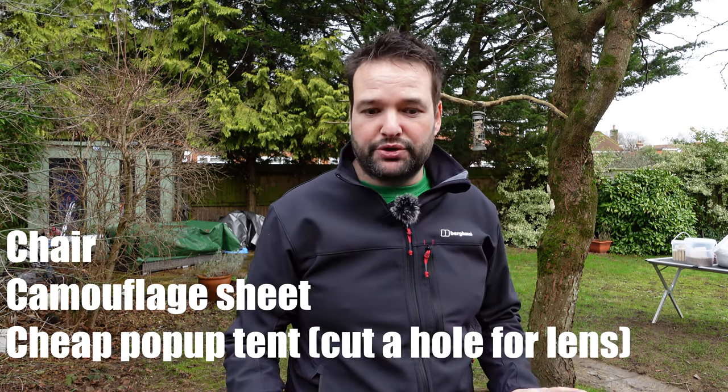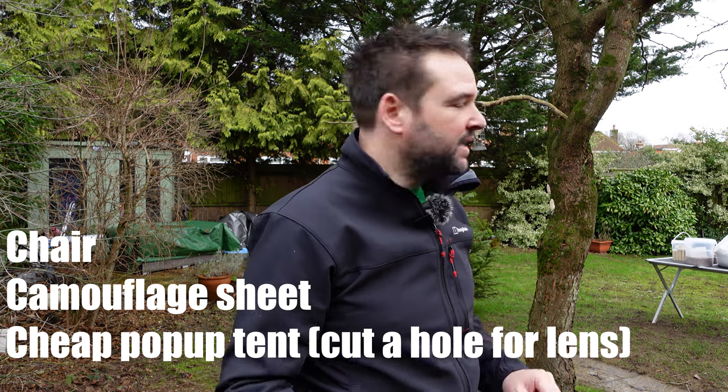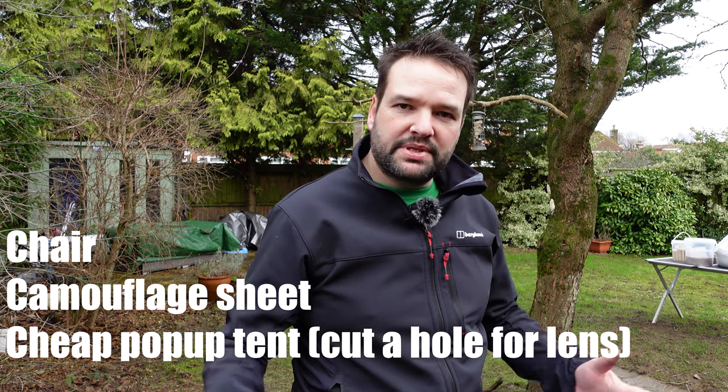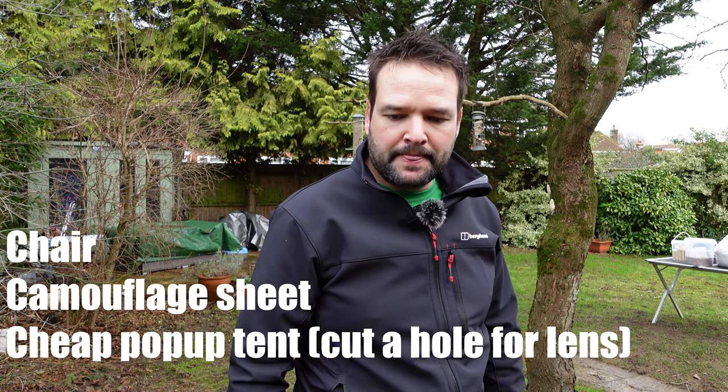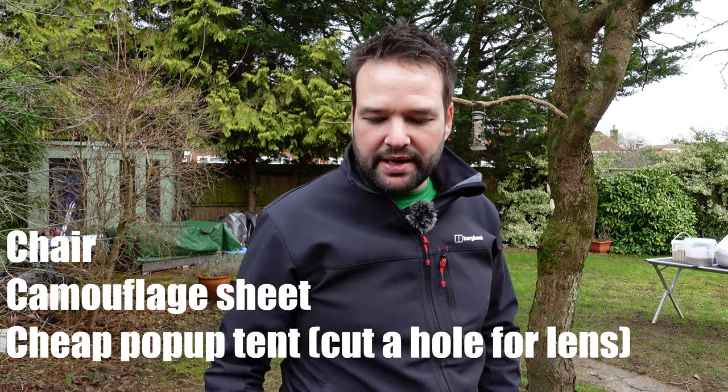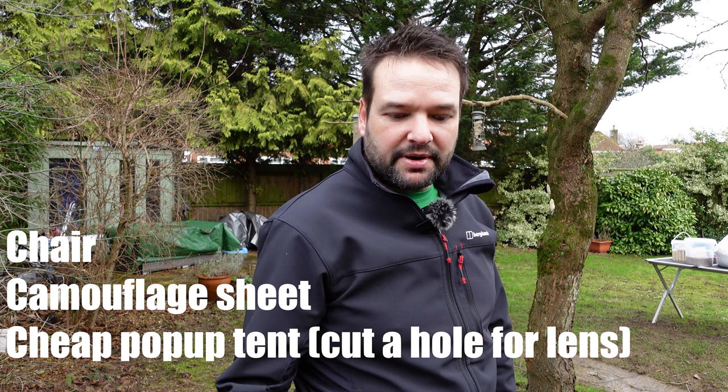Let's do a typical setup and I'll talk you through my settings. I just want to point out that you can use a chair hidden behind a bush in your garden — just poke the lens through. I've done this before, but what I found is the hide offers protection from the elements. At this time of year it's cold, and sometimes I put a mat down inside the hide just to raise my feet off the floor because if it's frosty, the cold comes through and you get cold feet.